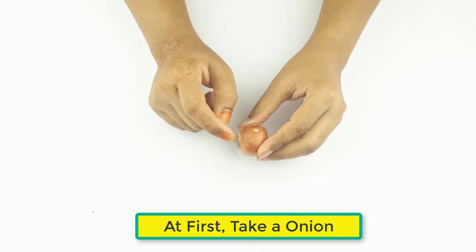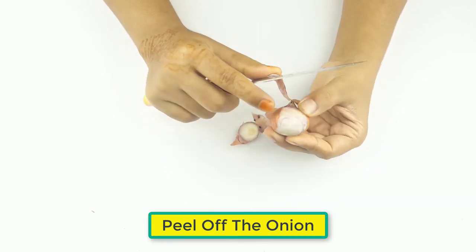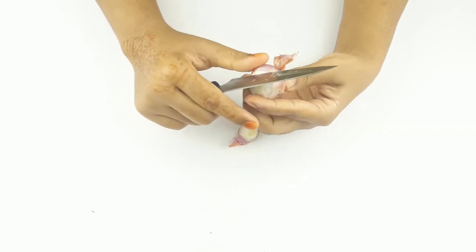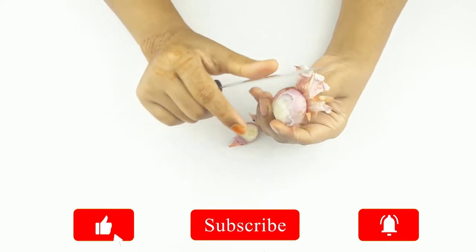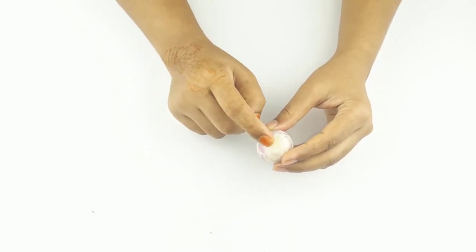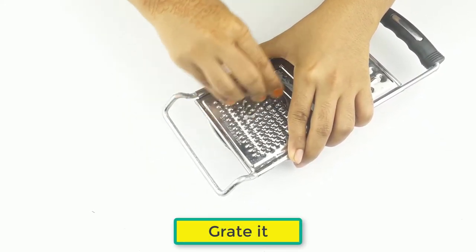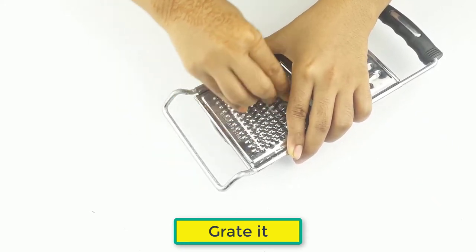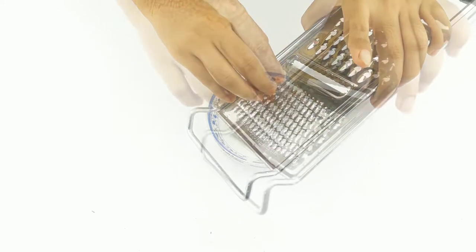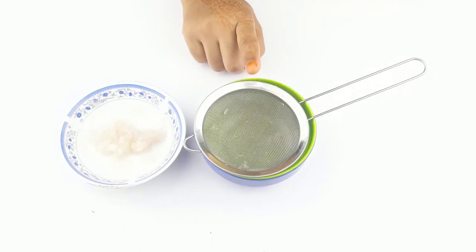At first, take an onion. Peel off the onion. Now grate it. Strain it now.